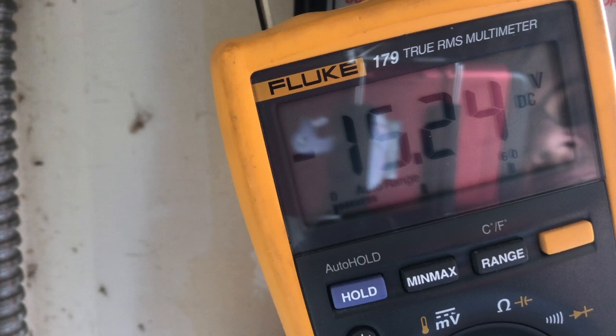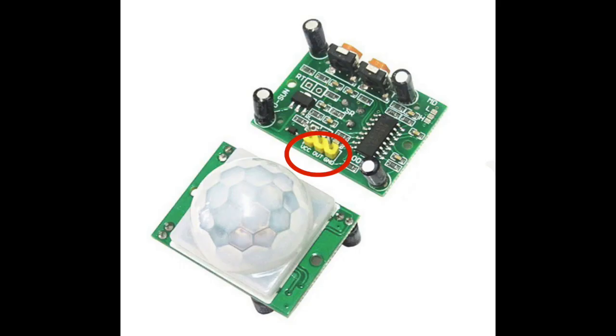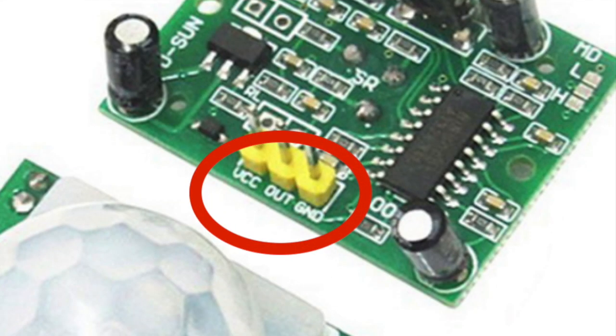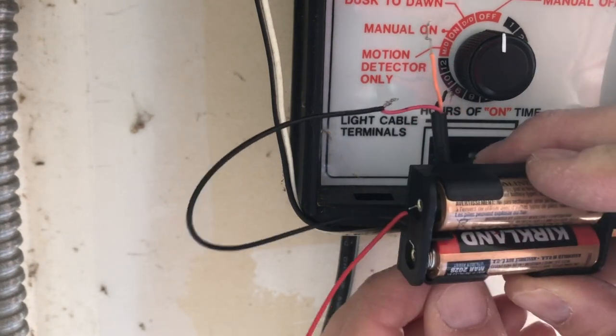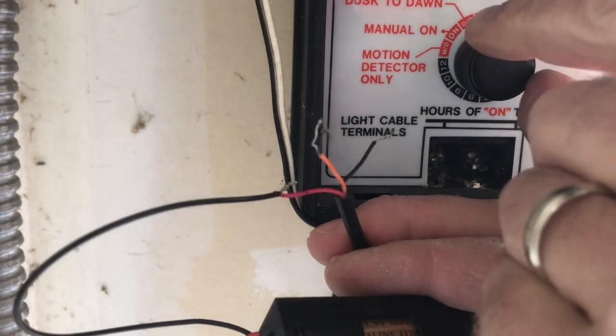Interestingly enough, the black and red are reversed — I'm getting minus 15 volts, which means red is ground and black is indeed power. Here's a good image of both sides of that PIR motion sensor. These are the three pins that are meaningful to us: power or VCC, ground, and the output signal — the trigger signal.